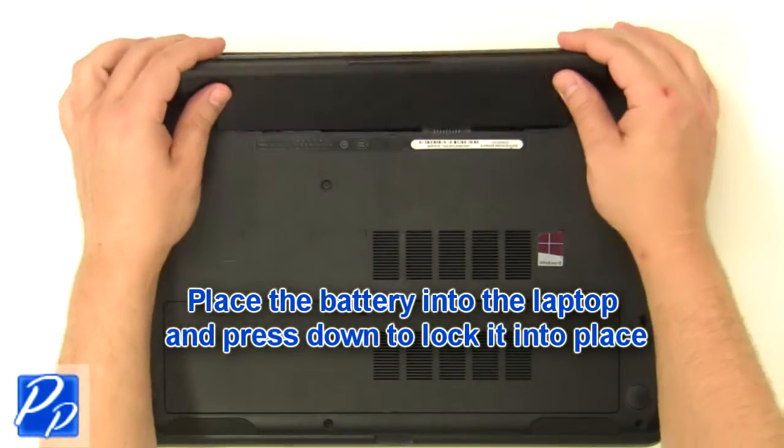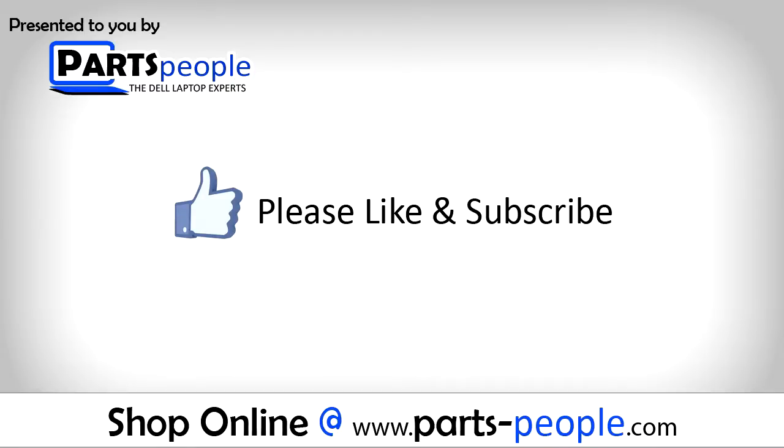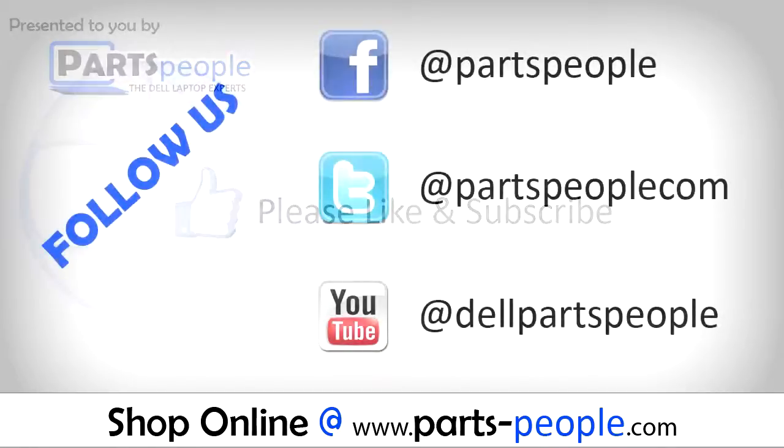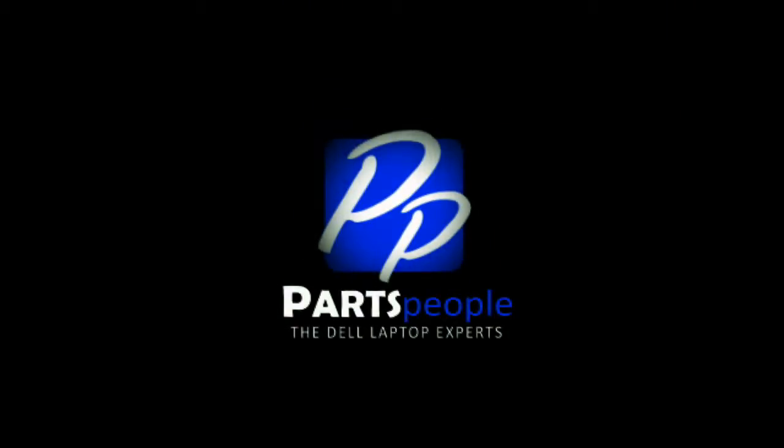Replace the access door and tighten the screws. Check out partspeople.com where we have hundreds of tutorials and hundreds of thousands of parts. Thank you for using partspeople for your video tutorials.